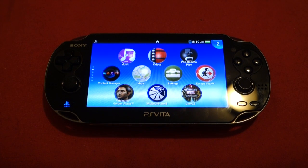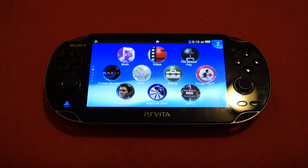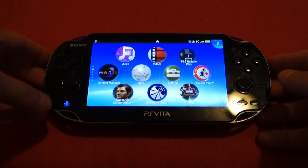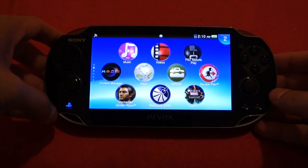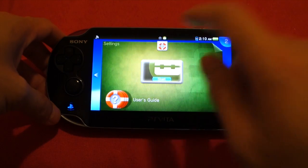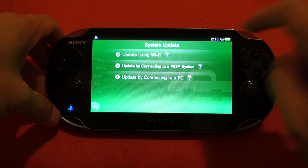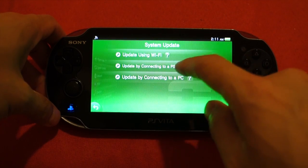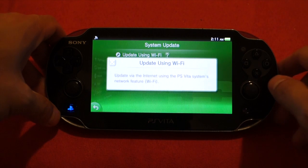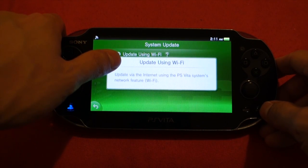Hey everybody, it's Ray, and today I'm going to show you how to update your PS Vita to firmware 3.18. We're going to update over Wi-Fi as usual. So the first thing we're going to do is hit the settings after you've already connected to your Wi-Fi. And you can go to system updates, update using Wi-Fi, or you can update by connecting to a PS3 system, or update by connecting to a PC. We're going to go with Wi-Fi just because it's easier.